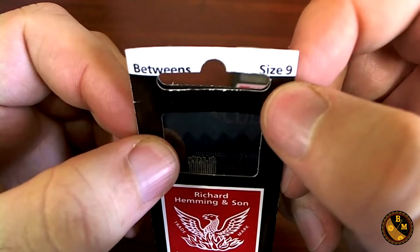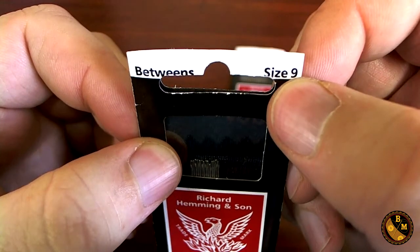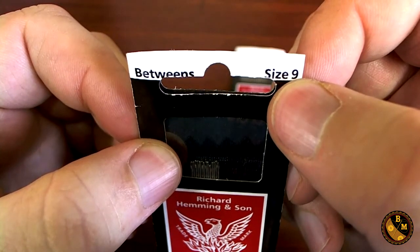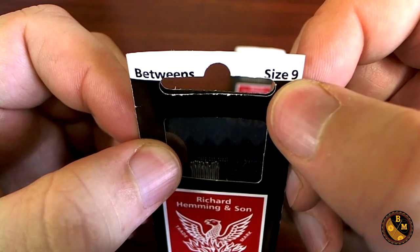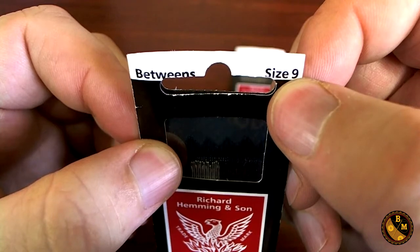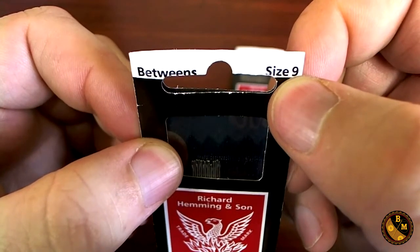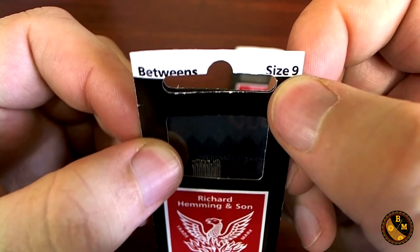Needles come in different sizes. The way you tell the size is by the number — the bigger the number, the smaller the needle. Nines are commonly used for finishing stitches, stitches that are going to be in the garment for years. The reason smaller needles are used for finishing is that you don't have to use as much handwork, so you can sew faster.